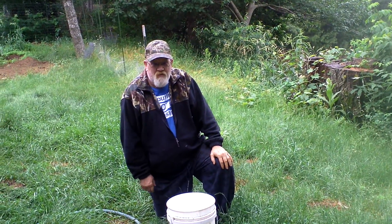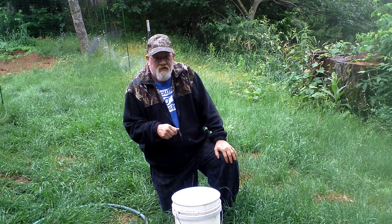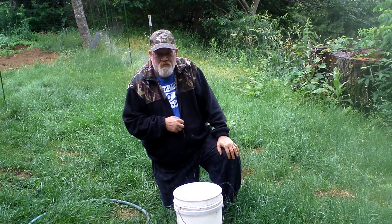Hey, good morning. I'm Dave from The Family Farmer, and we are going to make some green weed tea today, just for the plants.